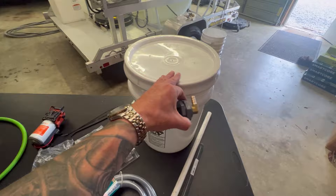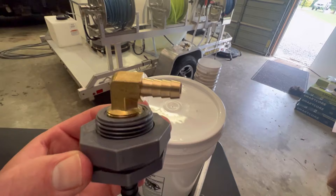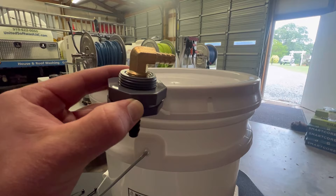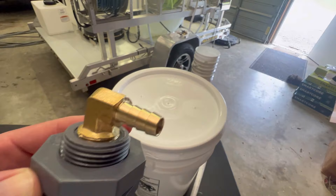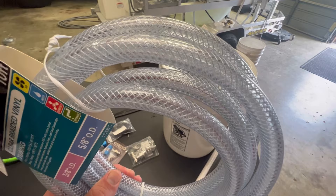The part that goes inside the bucket has half-inch threads by three-eighths barb on the top. We have a 90-degree barb — it's going to come right on top of the bucket and go sideways. So 90-degree half-inch threads by three-eighths barb. For the plumbing, we're going to utilize braided three-eighths hose. It's the reinforced hose — don't just get the clear kind, get the kind that's braided.